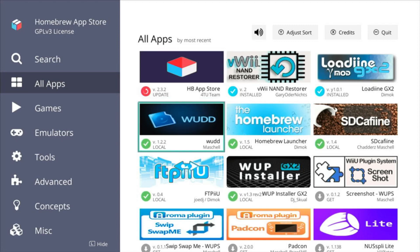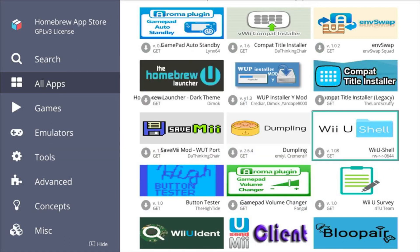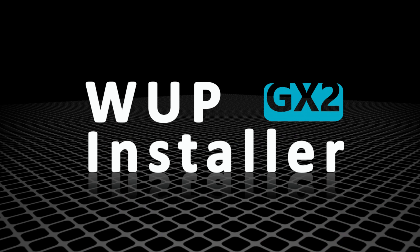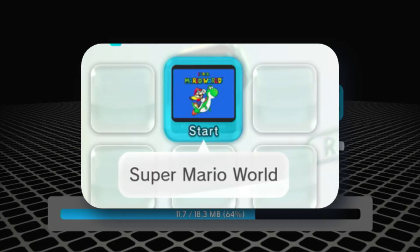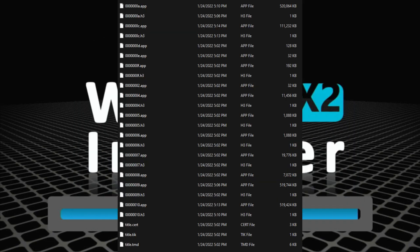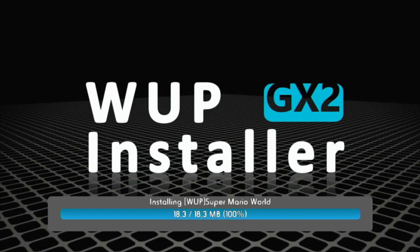The Homebrew App Store allows you to install homebrew applications directly to your console. Think Universal Updater from the 3DS, but for Wii U. It's super convenient and probably the most well-known application on this list, outside of WUP Installer GX2. WUP Installer installs, wouldn't you know, WUPs onto your Wii U home screen. If you don't know what WUPs are, they're basically folders that contain all the data to install apps — think CIA files on 3DS.